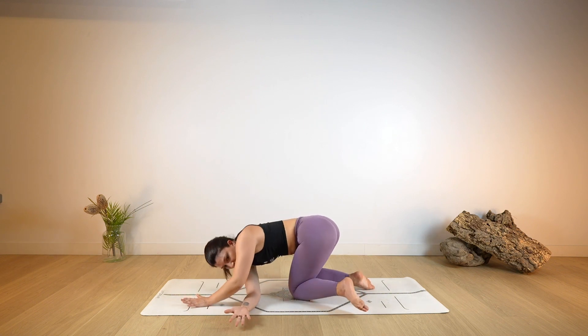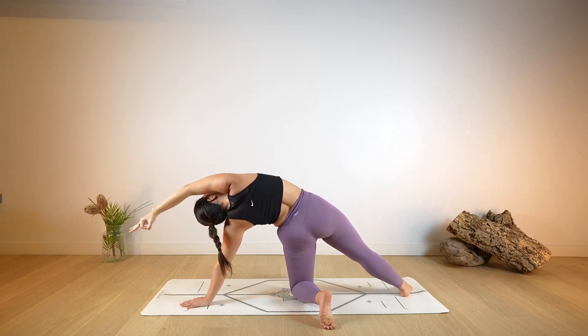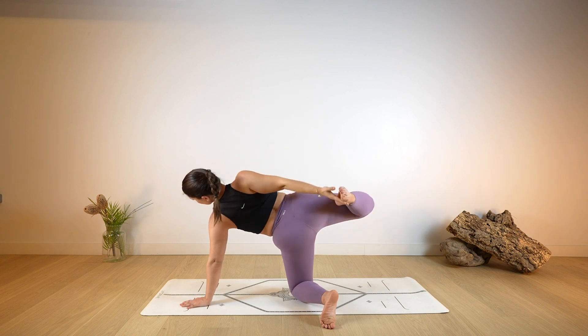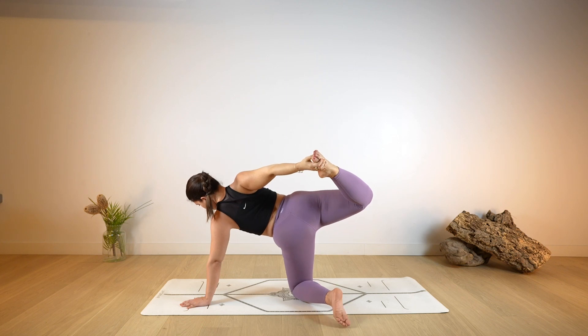Then release the left hand on the ground and start to rise back up, right arm up. Extend the right hand over the head, holding this supported side plank. Lengthening through the side of the body. Lift the right foot off the ground. Hold it here or bend the leg, find your foot and start to kick up and away. Finding the constant and steady kick and lengthening.